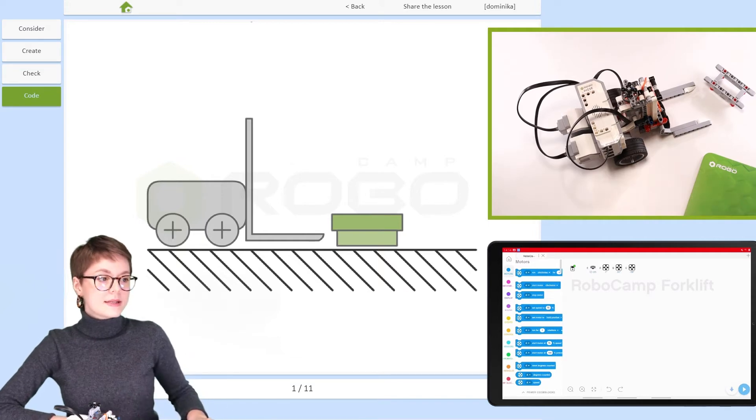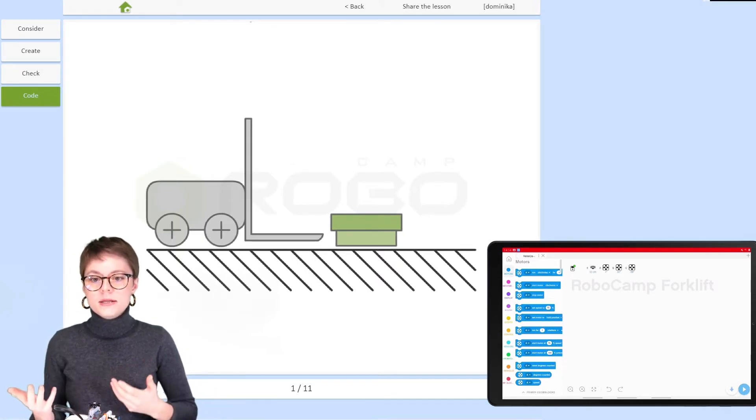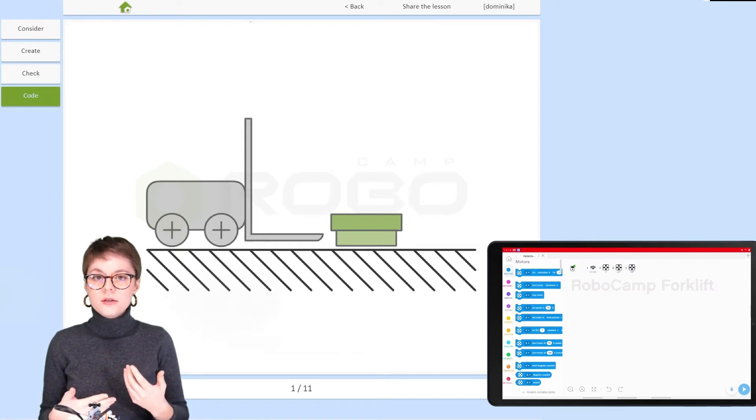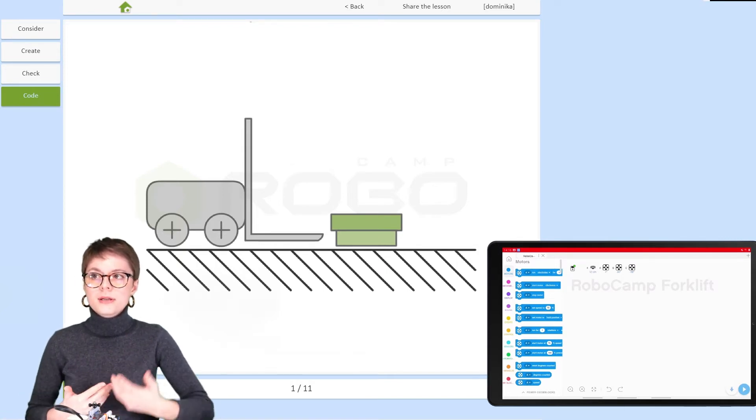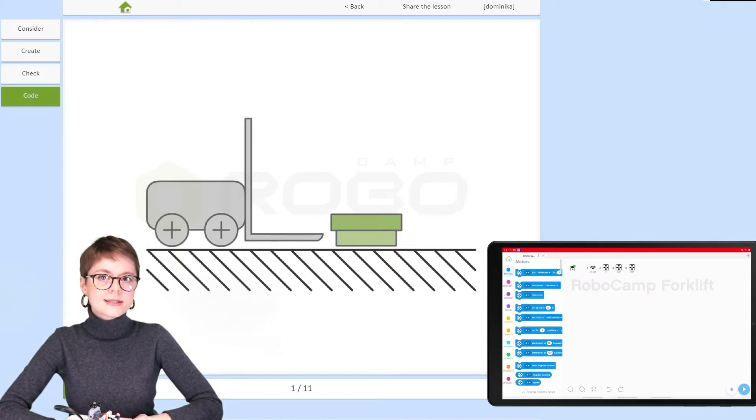A robot like this can be programmed in many different ways. One is remote control. The other is, for example, creating a program that will allow a robot to complete a certain task autonomously. And this is what we're going to do with the forklift today.